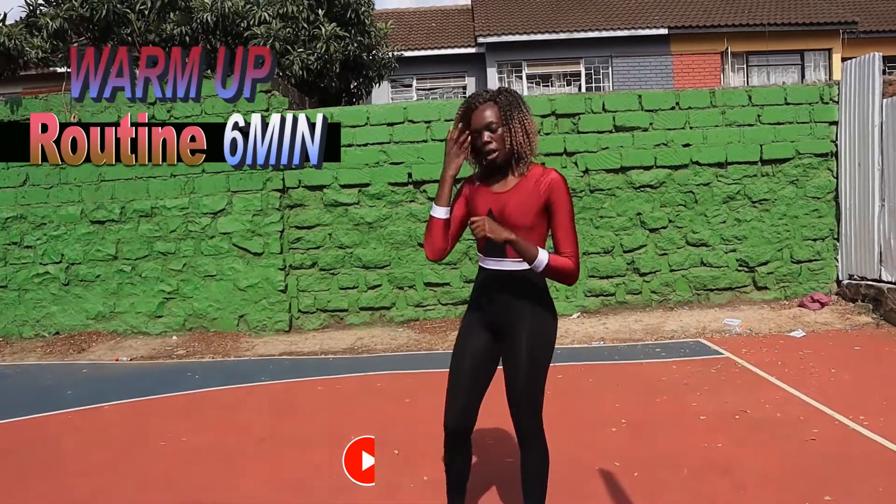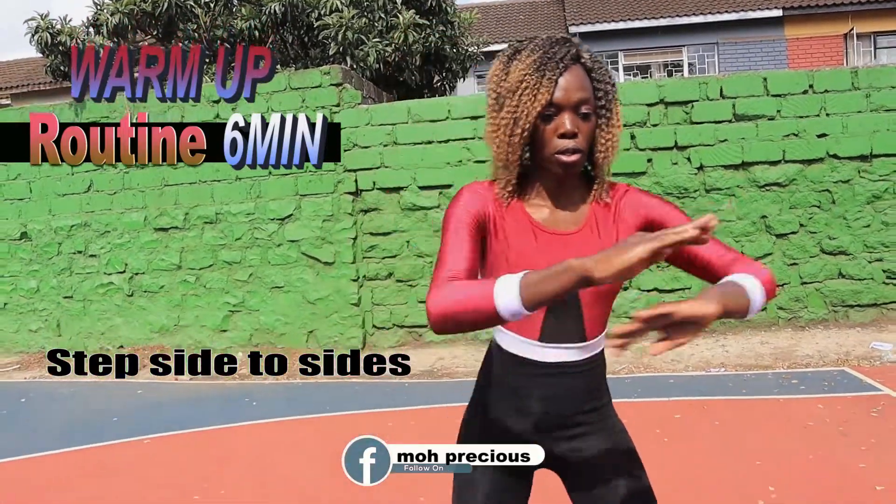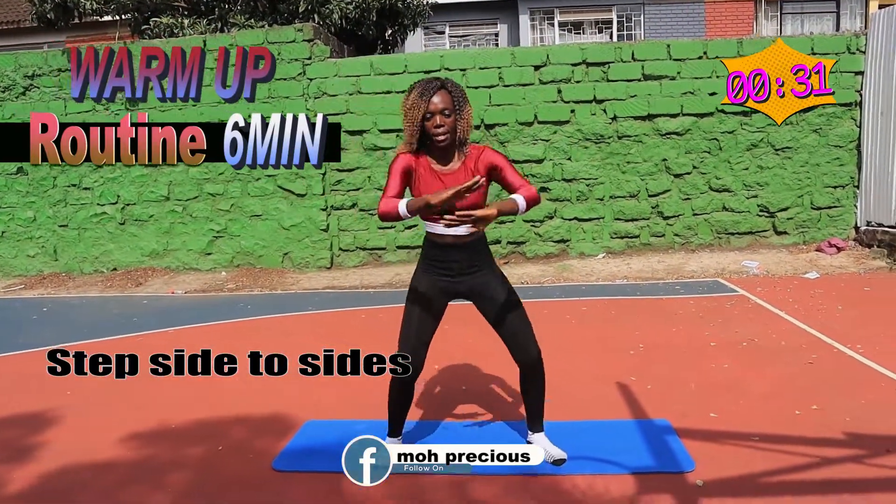Good job. Now you want to do a side-to-side step, so just step to the side and kick your leg back like that.